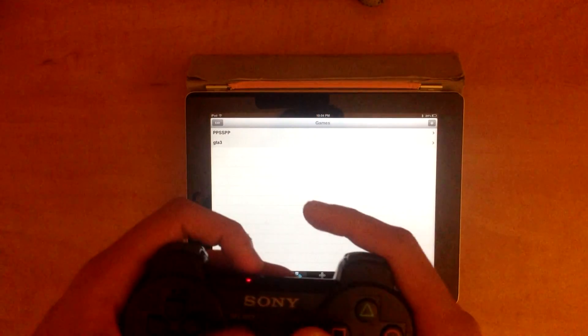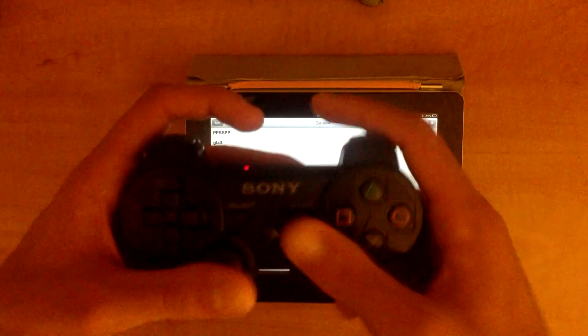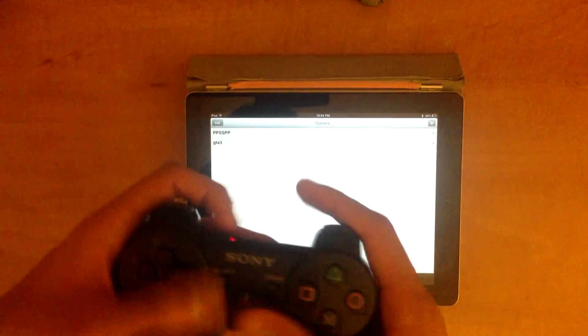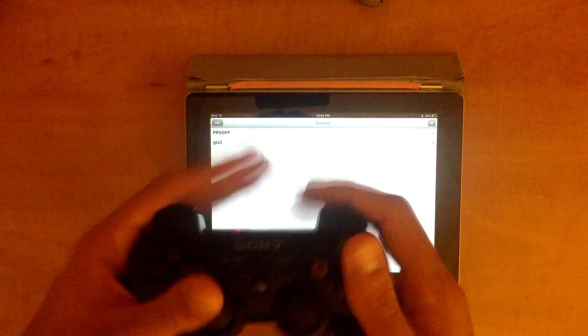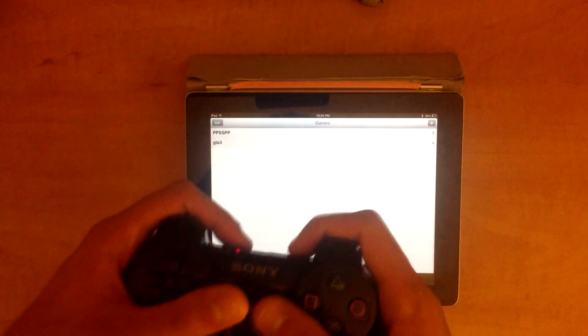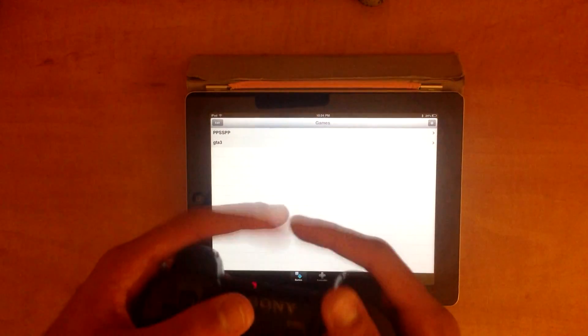I'm going to go back into GTA and put some gameplay at the end of this video. If you guys want to stick around and watch it, that's awesome. I'm just going to be playing with my PS3 controller. If you liked the video, seriously give it a like - it took me some time to figure out all this editing. I hope you guys really liked it. Give it a like, subscribe, favorite, and comment on the video. Peace out guys, see you later.